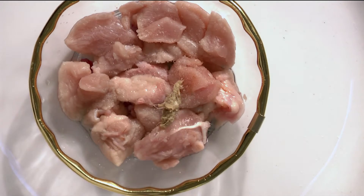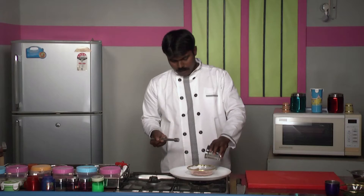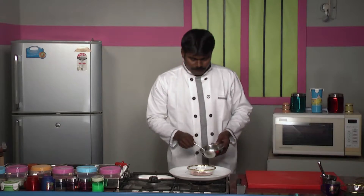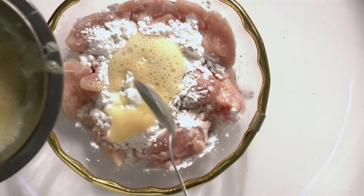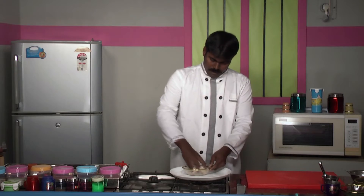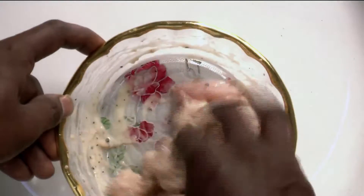Add ginger-garlic paste, and add ground pepper because it adds to the flavor. Add cornflour and then empty the egg batter into it. That's all that is to be added. Mix this well and then allow it to marinate for about 10 minutes.